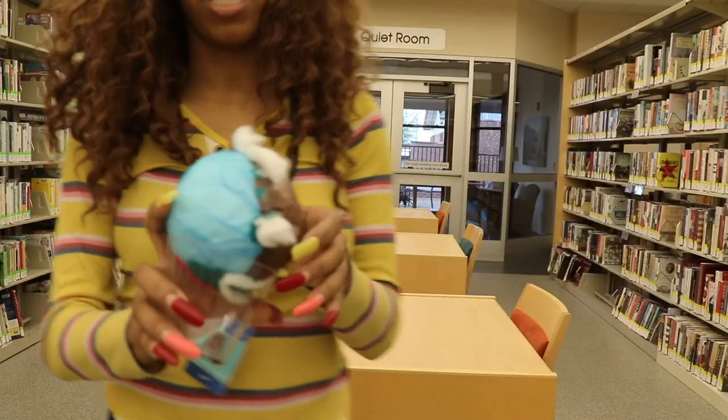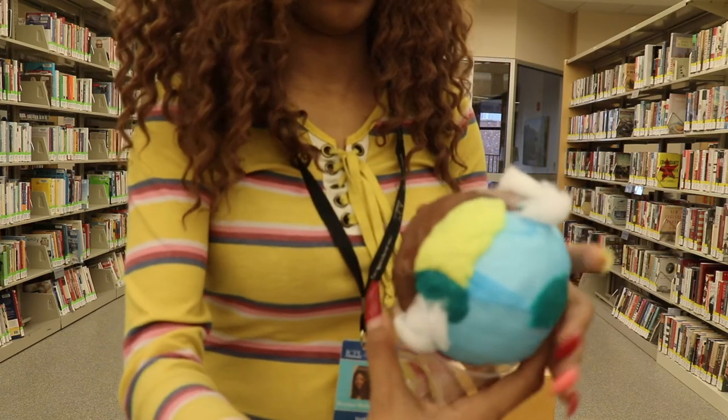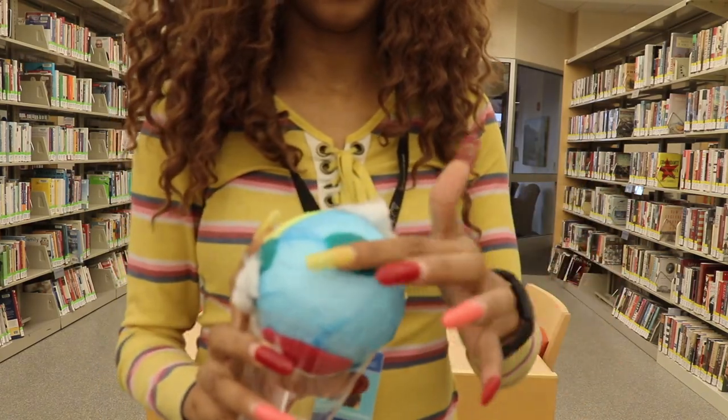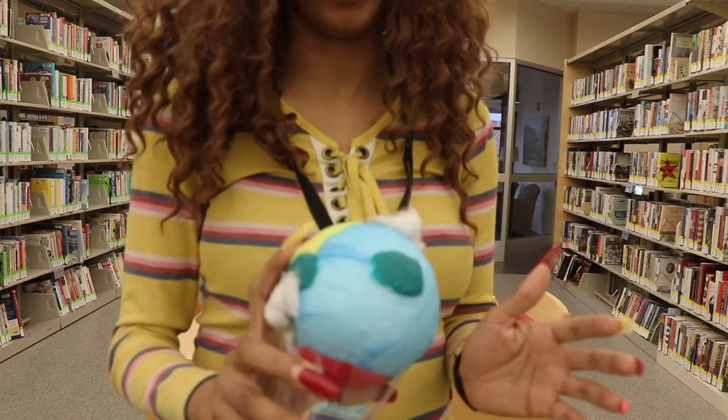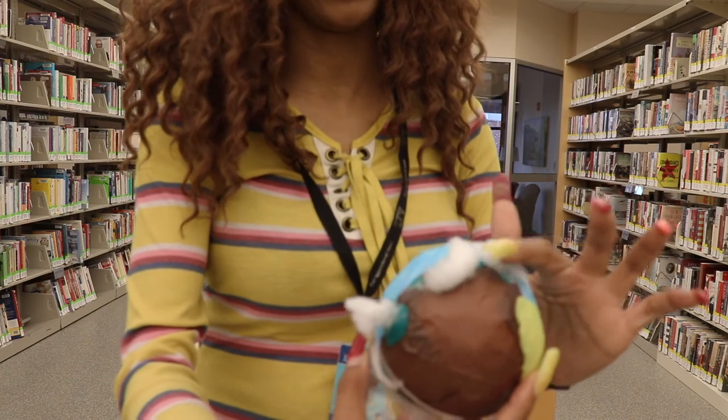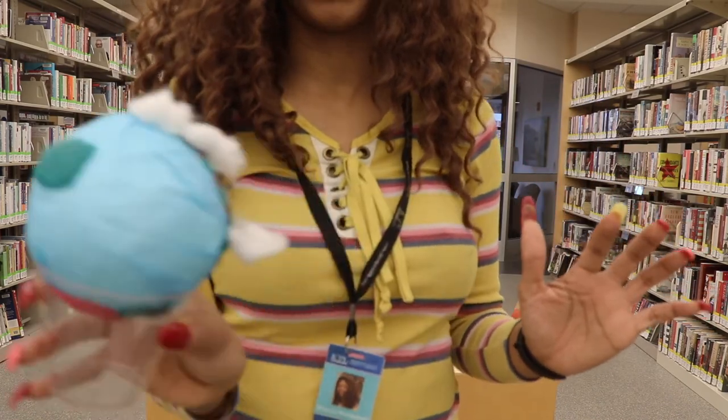My other one is made mostly of tissue paper. I used clay to kind of hold down the tissue paper instead of using tape or something. And the clay also helps to hold down the cotton balls to represent the clouds.